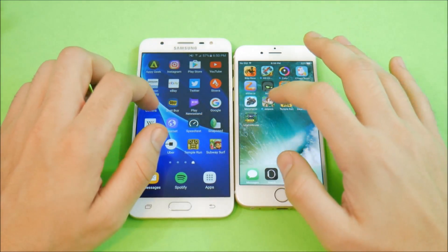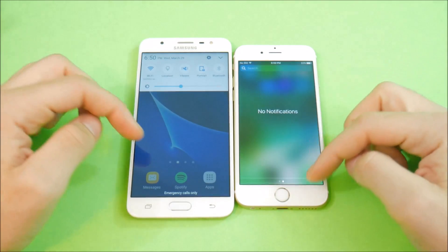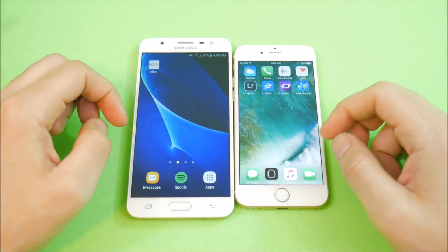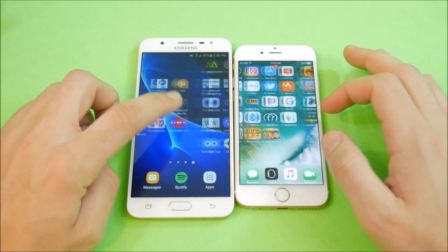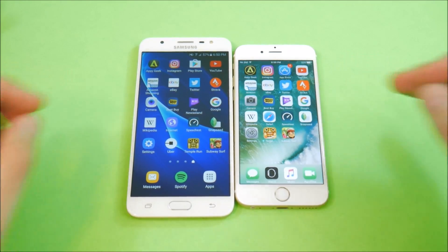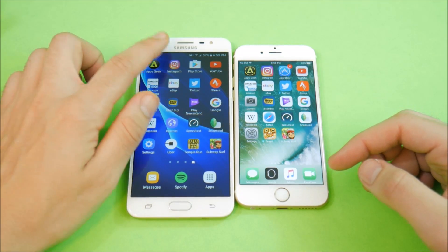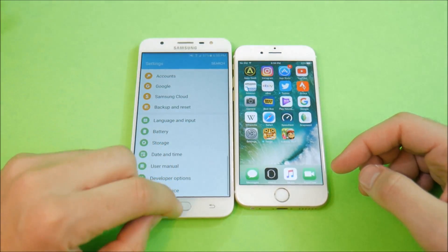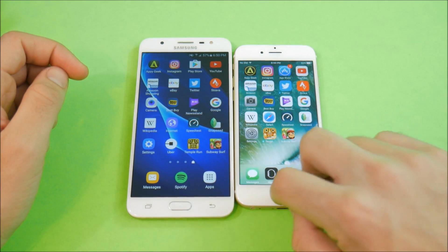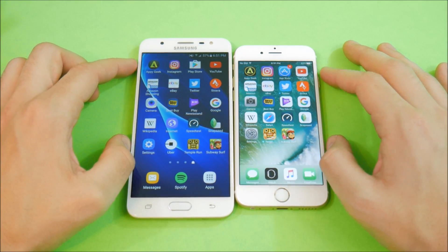Generally speaking, in terms of fluidity, both devices feel very fluid. I think the J7 feels a little bit more fluid than the iPhone 6, because the iPhone 6, while very buttery smooth on the home screens, does have a little bit of glitches and hangs from time to time, whereas I did not notice that on the J7. The J7 is very smooth in pretty much all aspects. The iPhone 6 does have a feature the J7 doesn't — Wi-Fi AC — so Wi-Fi speeds are a little bit faster on the iPhone 6.